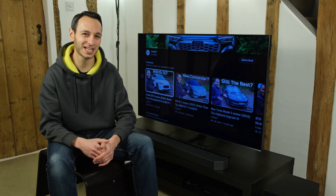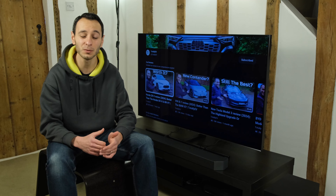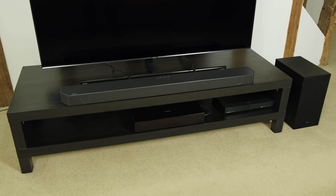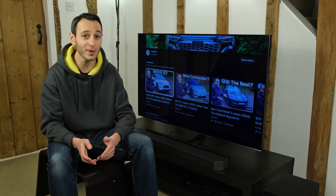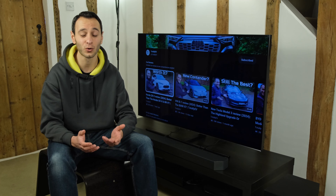The Samsung HWQ600C is a 3.1.2 channel soundbar with 360 watts of total power output. It also supports Dolby Atmos and DTS:X. At the time of filming in the UK it can be found between £270 to £550, while in the US it can be found between $400 to $600, and yes there's quite a variation.